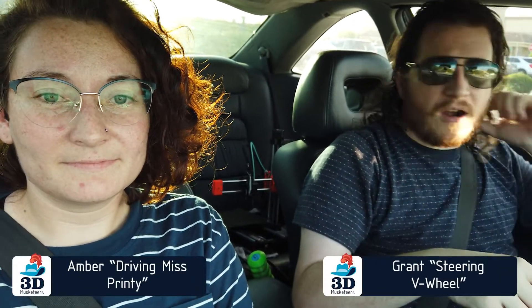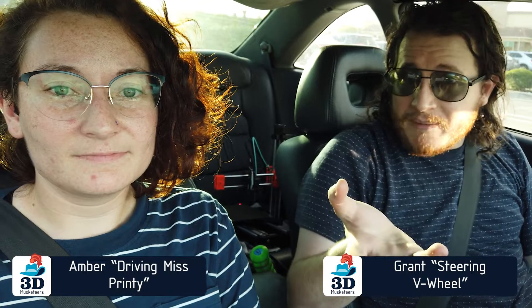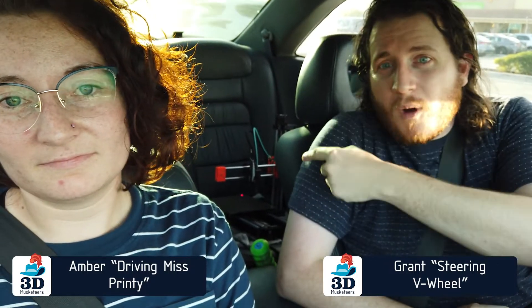Hey everybody! We are going to be doing a trial here. We're in my car — we just left Miami. We are going to be printing while we're driving. There's a Prusa Mini behind me. It is plugged into a battery pack back here, and technically it should not have enough power, but we have it also plugged into the car. So we're going to see how viable it is to 3D print while driving.